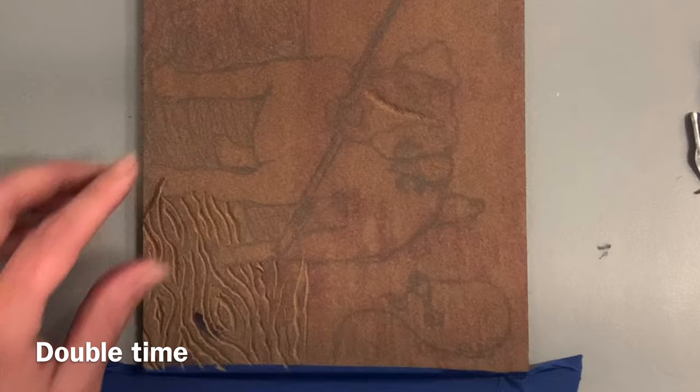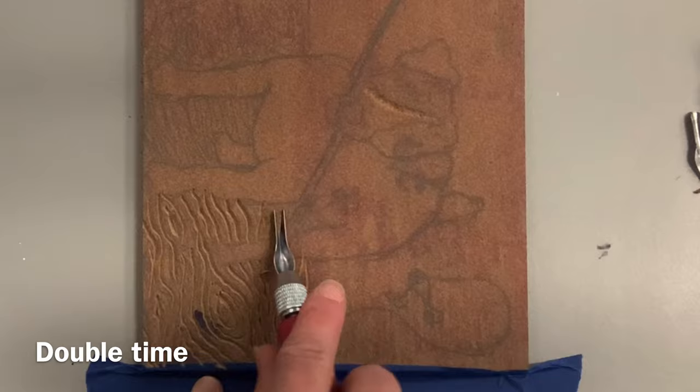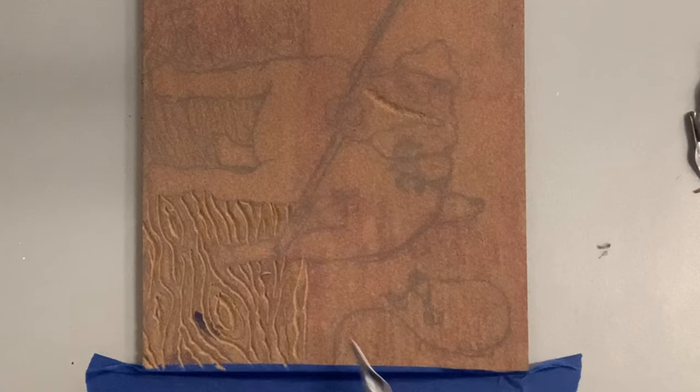You're working in reverse, and this is a subtractive technique — it prints as a mirror image, and everything you carve avoids the ink. We'll do a little test section in just a minute with a marker so you can visualize what I mean.